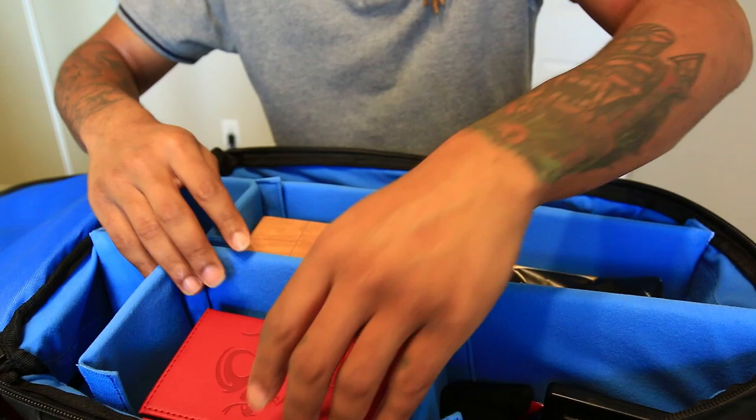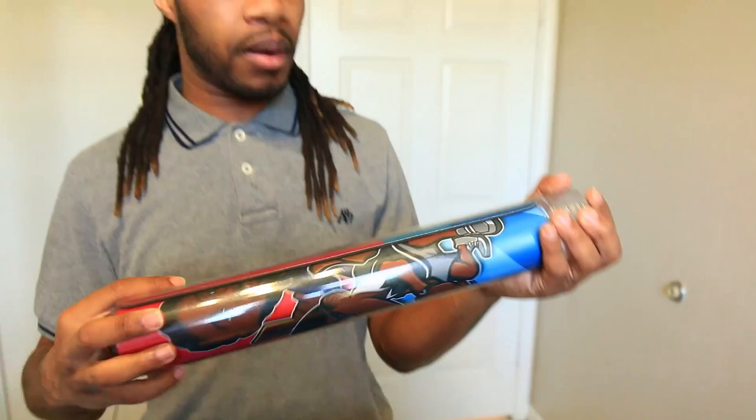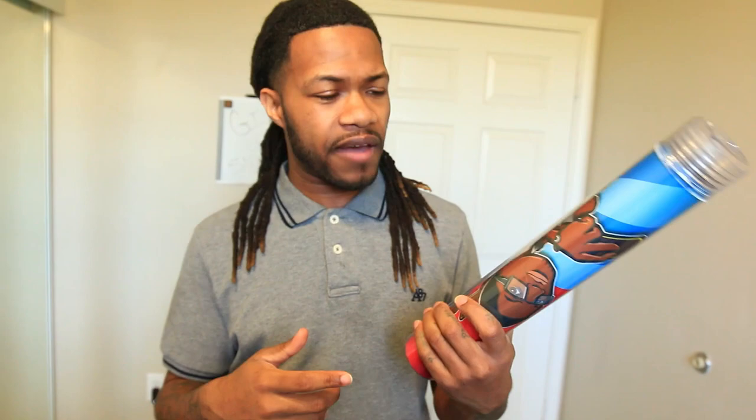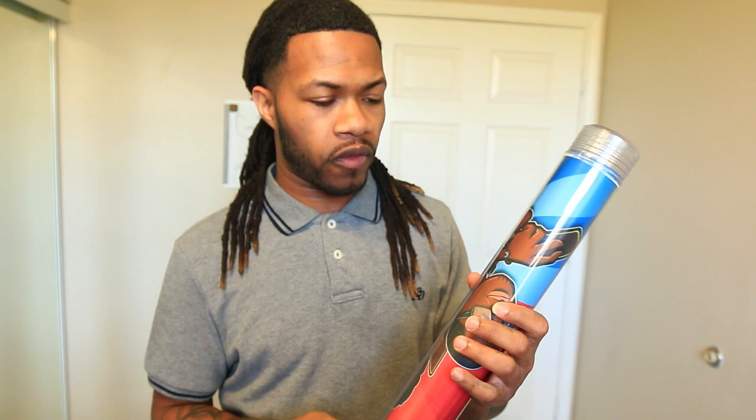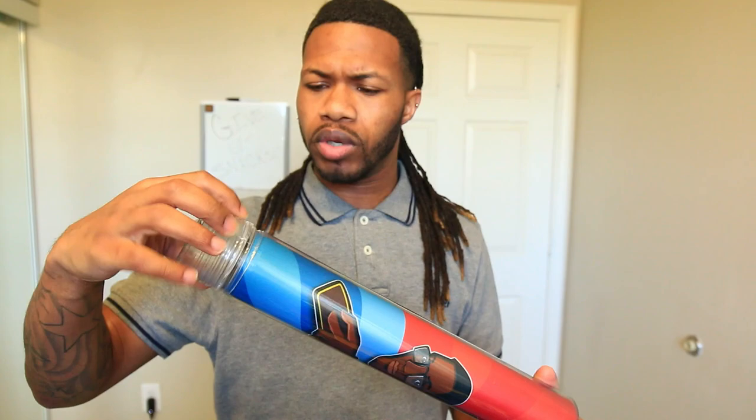Next, you guys have seen this plenty of times before — this is the Team APS play mat. For these purposes I won't unroll it, but there'll be a link in the description. This is from Ink Gaming. We're actually selling these for the channel. They're really well made — not too thick, not heavy — and a tube comes with it for storage, which is really convenient. This is my main mat of course — my face is on it, so why wouldn't it be?